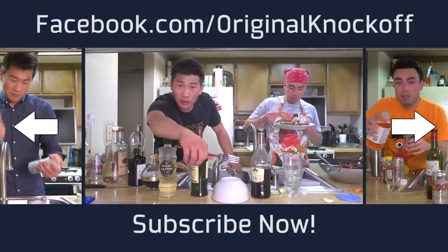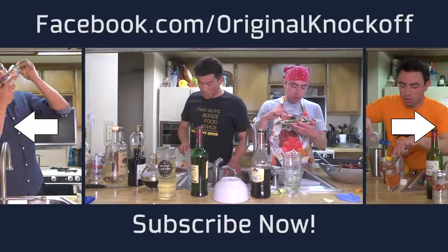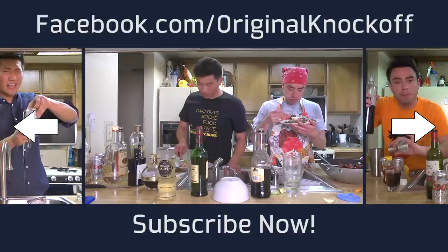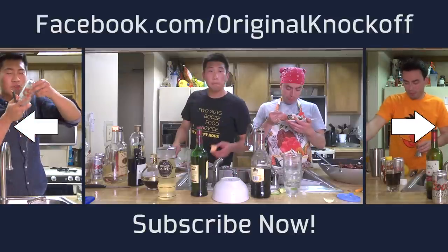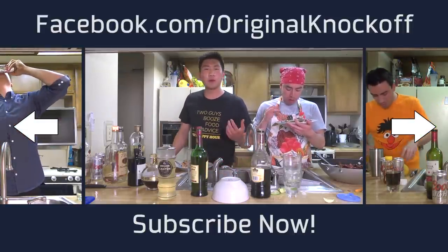Episode 44. Happy April Fool's Day. Look, I'm on this side, he's on that side. He's making drinks, I'm making food. I didn't do a good job. One, two, three, four. Follow us on Facebook, on YouTube, everything. We didn't have to get burritos like I thought we would. Happy Hour 44. Get with it.